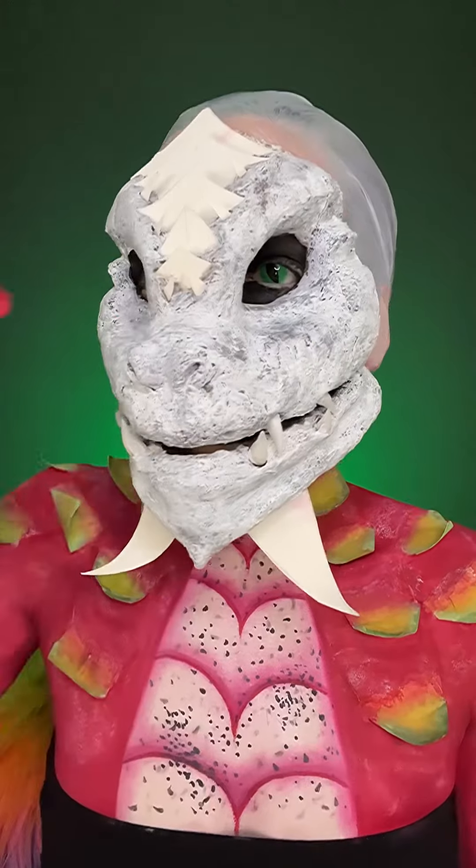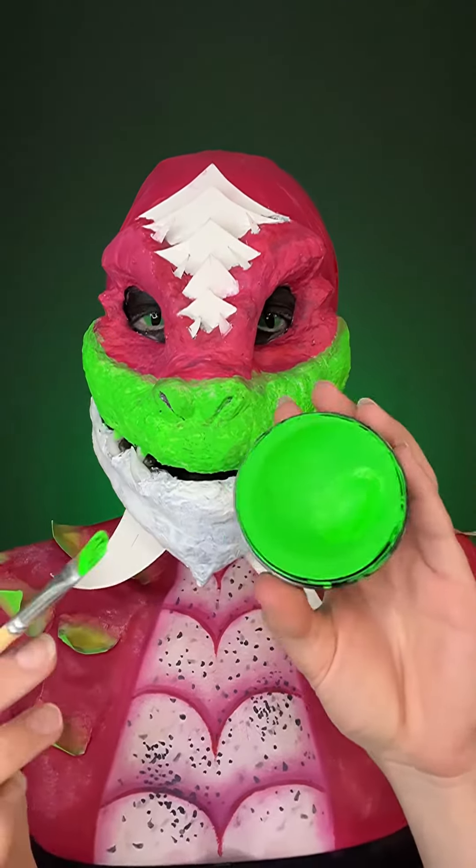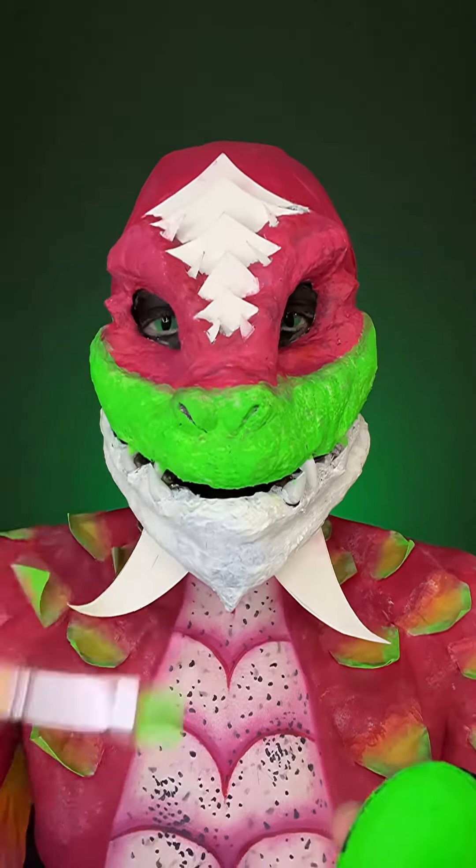With the same colors that we used for the body, I am just going to start painting the face. The neon green — I'm using this Graftobian green, and I'm also going to paint some of the spikes that are just on the side with that green.